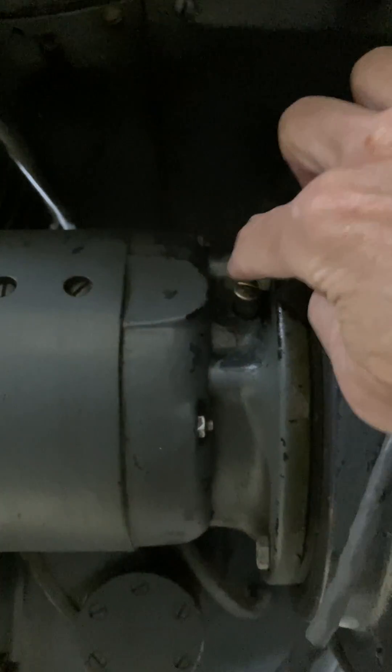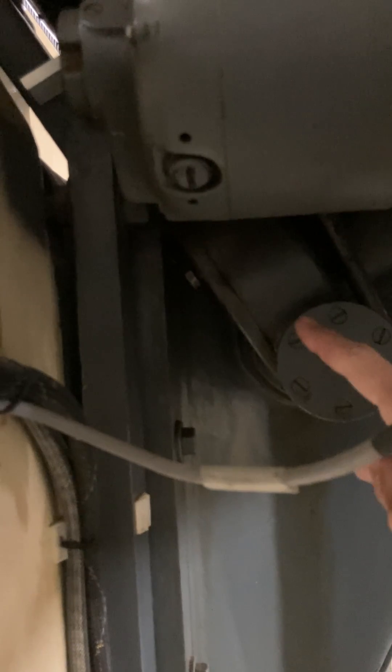Less often I'll lubricate the bearings on the set motor, and maybe a couple of times a year I'll put a small amount of oil into the number one worm gear from the cross axis of the slew motor.